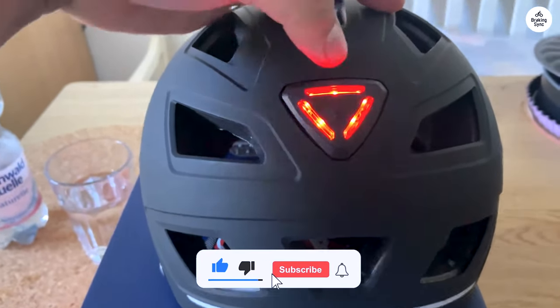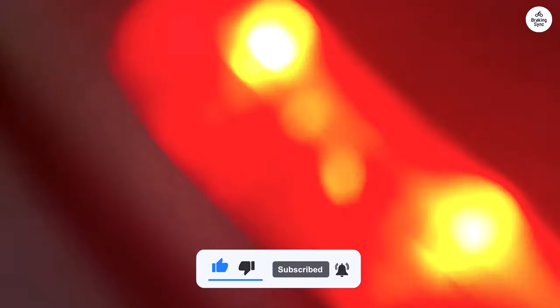It's a bit heavier because of the quality materials and doesn't have MIPS. But overall, if you're on the fence about it like I was, go for it.